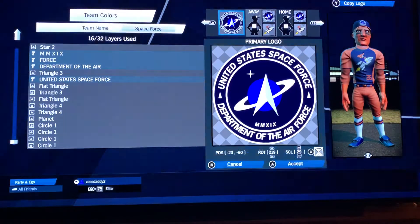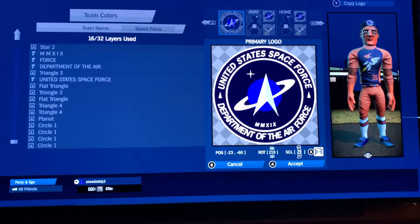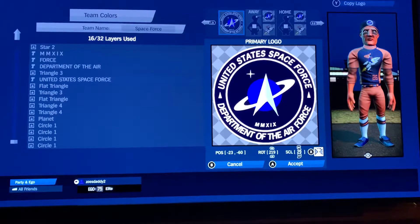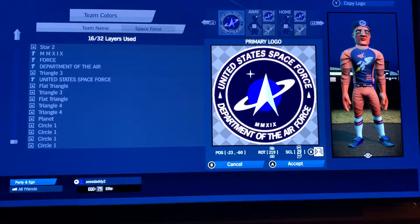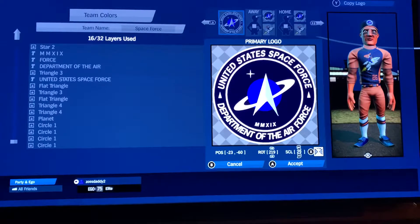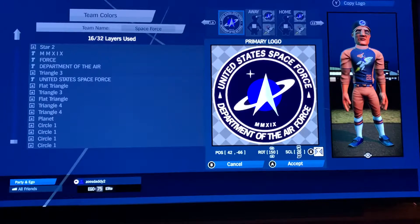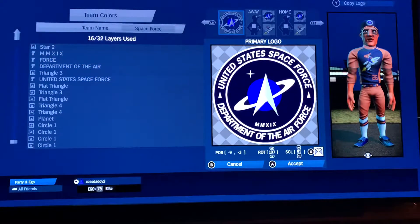Triangle four in white: negative 23, negative 60, 219, rotation 29. After making this logo, I tried to do it with flat triangles but it wasn't as full as I wanted, so that's why I added triangle fours. If I was going to tweak this, I might make a few minor changes to make it look like two big flat triangles making the Starfleet symbol. Then the other triangle four in gray: 42, negative 66, 150, rotation 26 scale. Flat triangle in white: negative 9, negative 3, 107, rotation 51 scale.